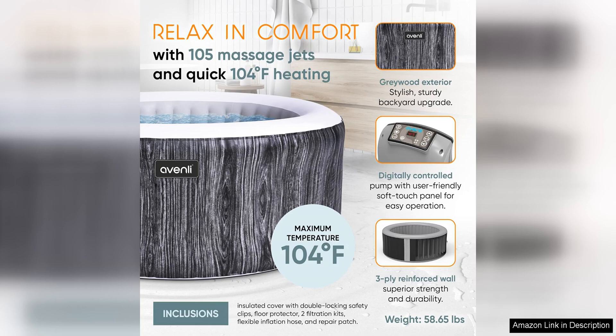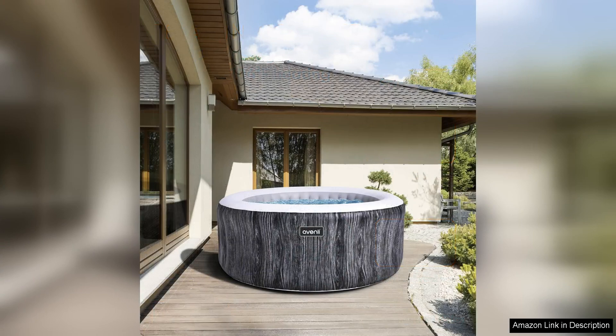One of the standout features of this hot tub is the rapid heating system. It only takes a few hours for the water to reach the desired temperature, allowing me to enjoy a soothing soak without having to wait around for too long.